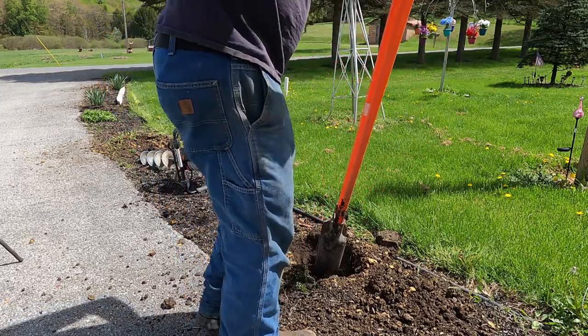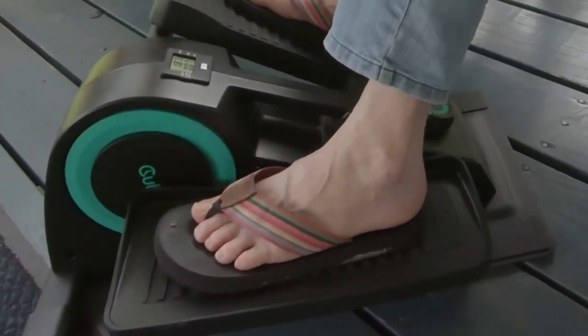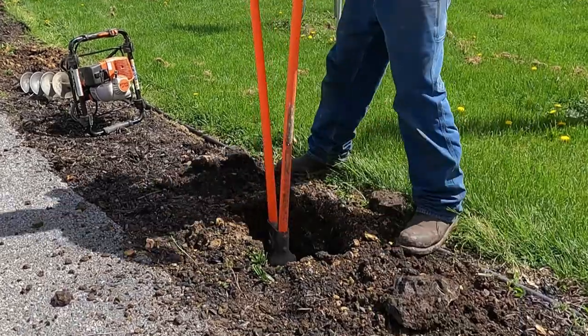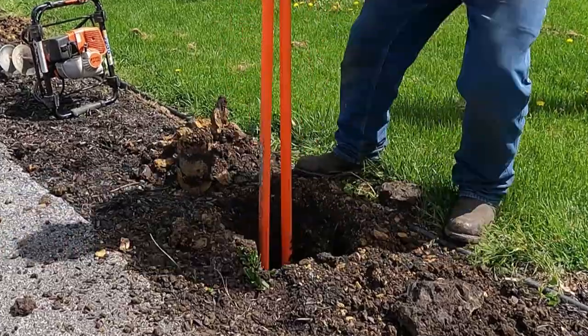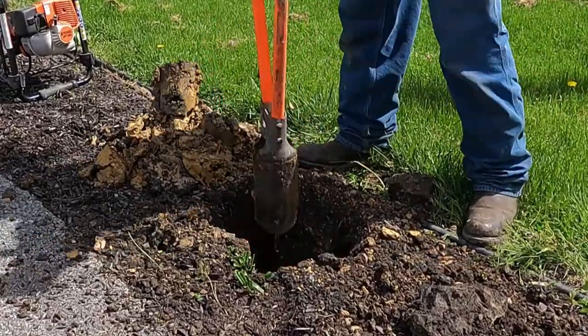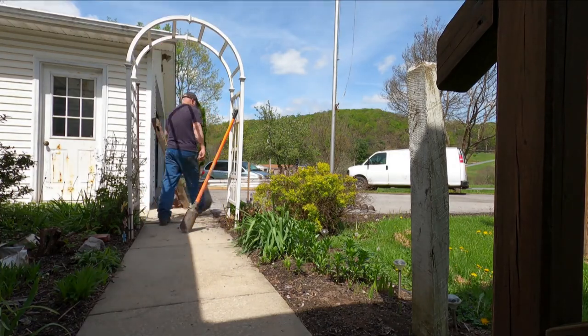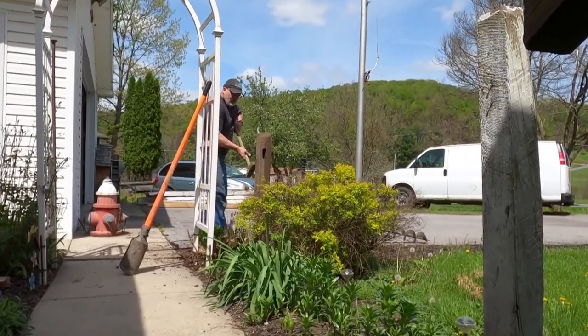Although she's very difficult to buy the perfect gift for, I can never go wrong with conquering a project for her. So in light of Mother's Day, I'm going to repair a section of fence along her driveway. Truth be told though, it didn't have to be Mother's Day for me to do this. She has done countless things for me over the years which I can never completely repay her for.